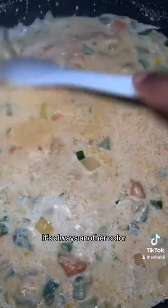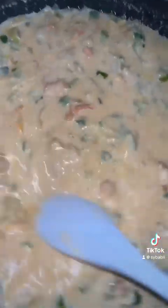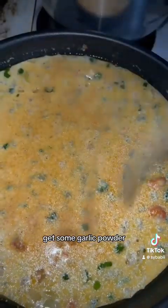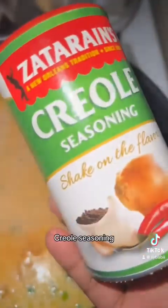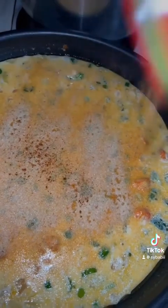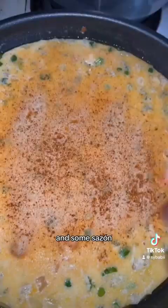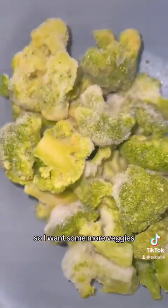Season your sauce — get some garlic powder, onion powder, creole seasoning, and some sazón. Yeah, put that on there, don't be scared of it. I also want some more veggies.